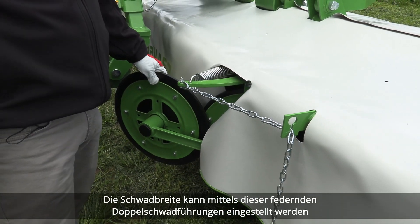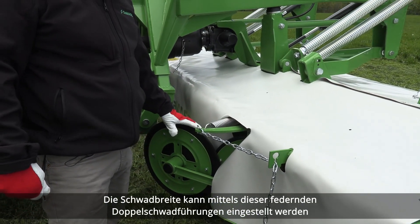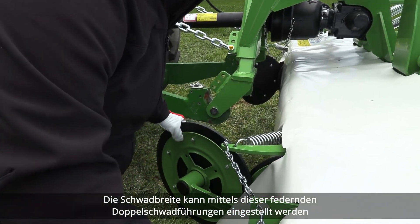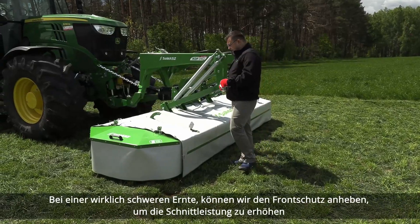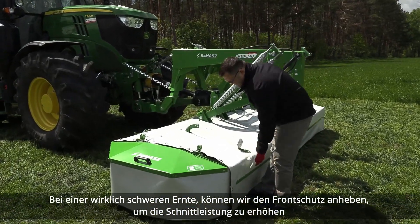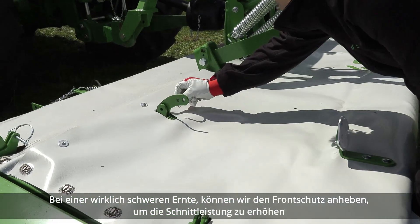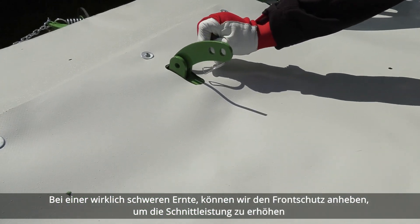Swath width can be adjusted by means of these spring-loaded double swath guides. In really heavy crop, we can lift the front guard up in order to increase cutting performance.